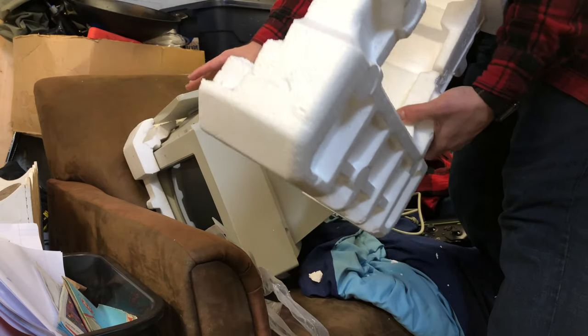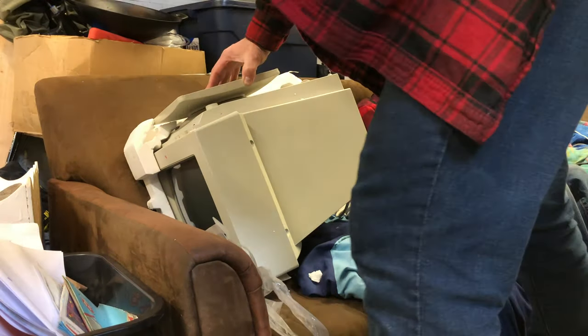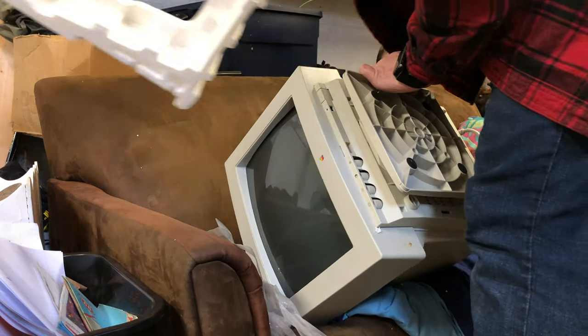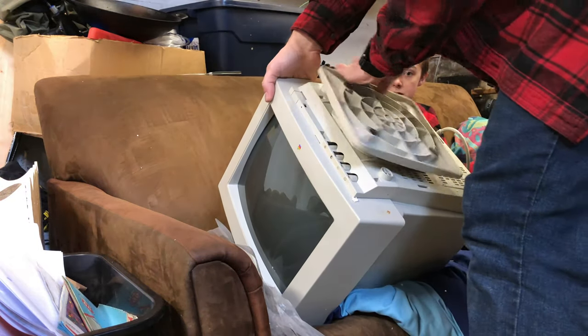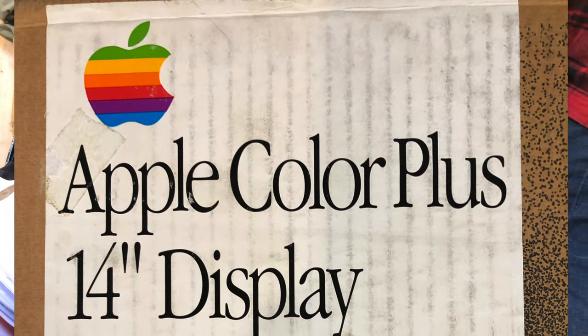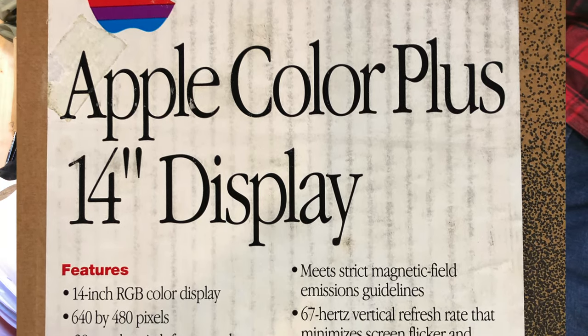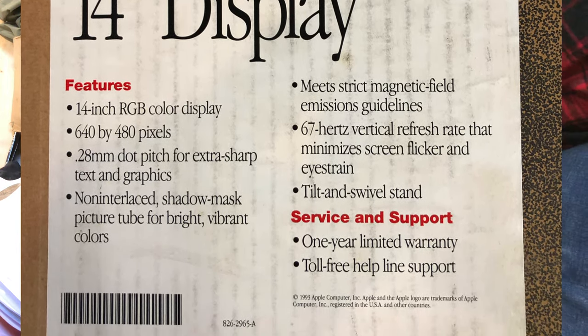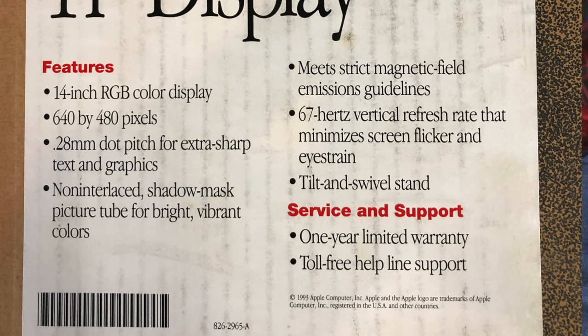This is not the original styrofoam — it's clear they modified it to fit. But I'm okay with that, it's awfully close. The only thing missing is user's manuals or something. So we've got the swivel base. This is the 14-inch Apple Color Plus display. Now let's hook it into my Mac IIci and see if it works — because everything I've read online says it won't.